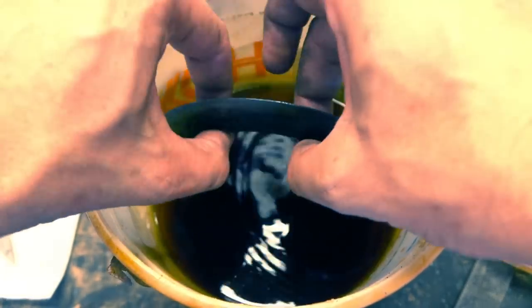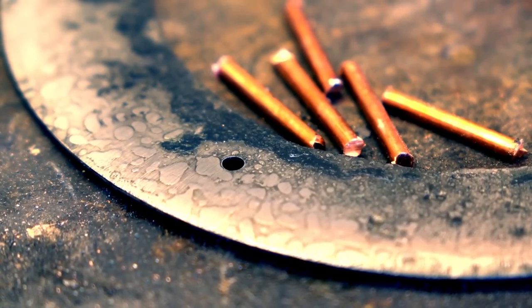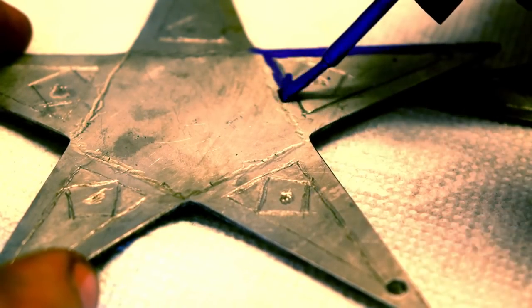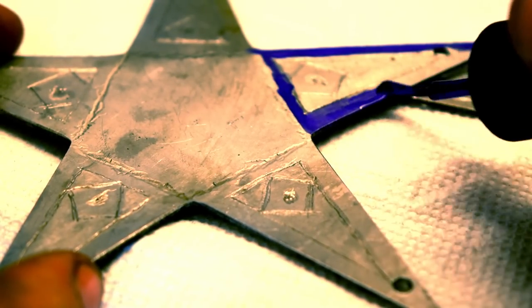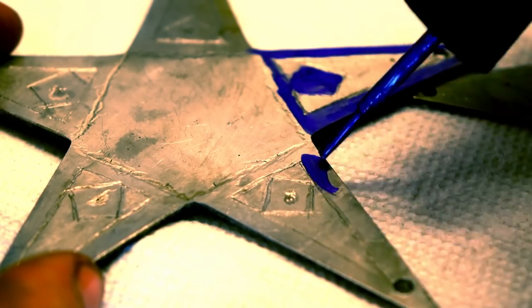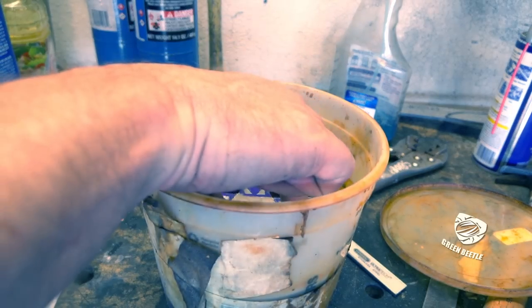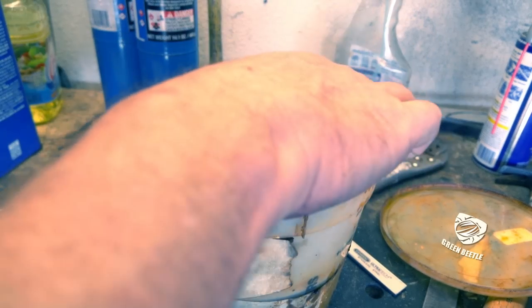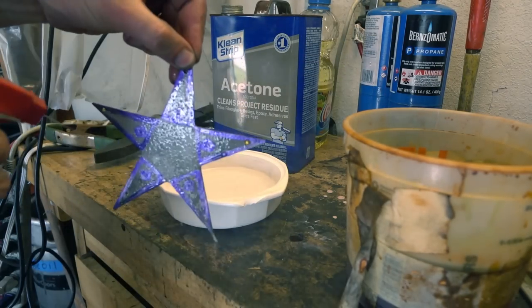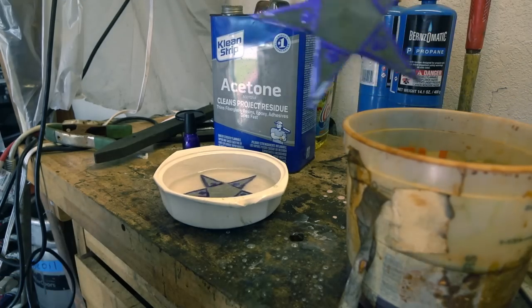Let's etch this and see what our blade looks like. We're not done etching — let's etch some areas on our spokes too. This is mild steel, so the etching effect is not dramatic, but it's good enough — goth enough.